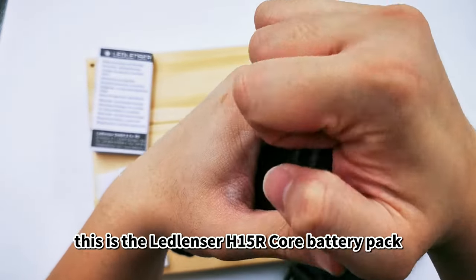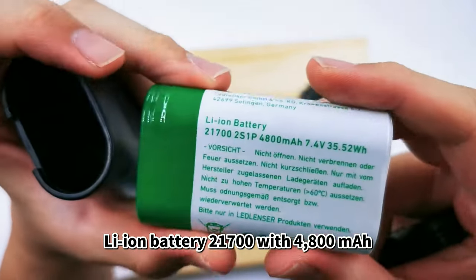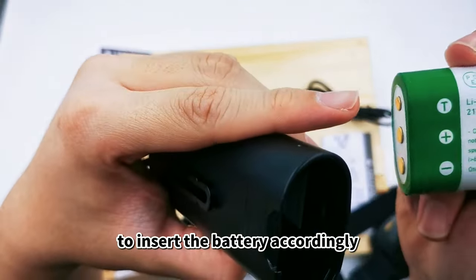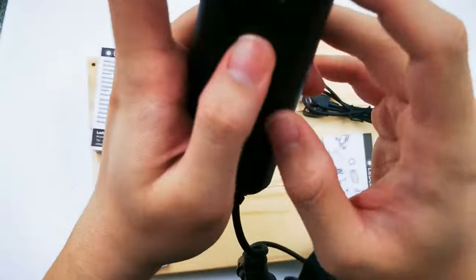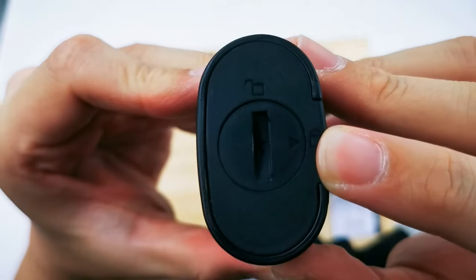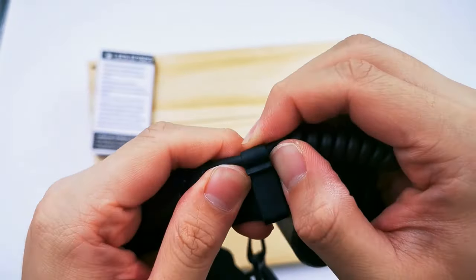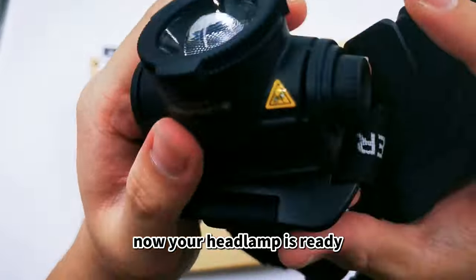This is the LED Lenser H15R Core battery pack — a Li-ion 21700 battery with 4800 mAh. Inside the battery cartridge body there is a white color sticker showing the battery insert direction. Insert the battery accordingly, following the positive and negative icons. Remember to lock it back to the lock icon. Then attach the battery cartridge back to the adapter and put the battery wire back into the wire fixing clip.